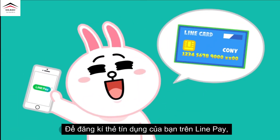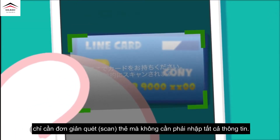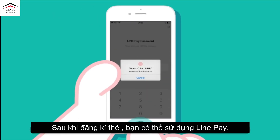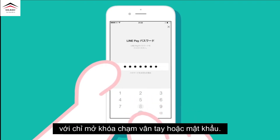To register your credit card on LinePay, simply scan the card without having to type in all the information. After registering your credit card, you can use LinePay with just your Touch ID or your password.